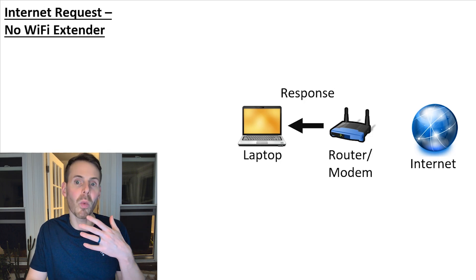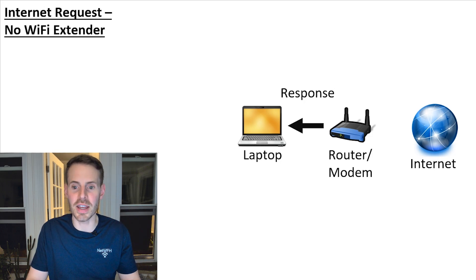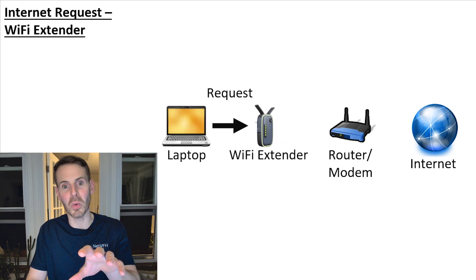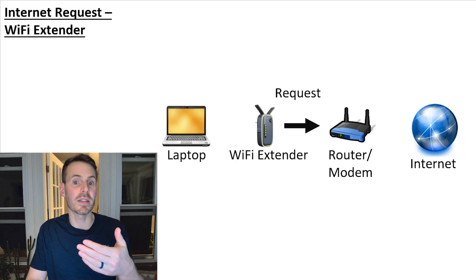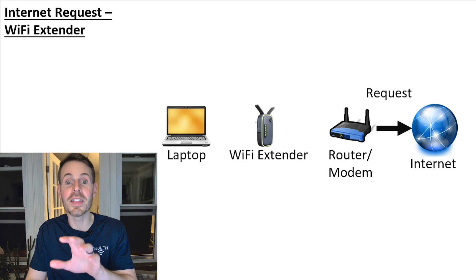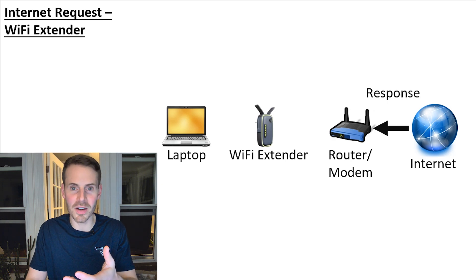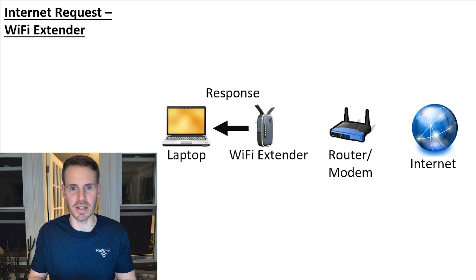Now what happens if we have a Wi-Fi extender? You're basically just adding another link to the chain. Your laptop sends the internet request to your Wi-Fi extender, then your extender makes that same request on behalf of your device to your router and modem. It then goes out to the internet, gets returned to your modem and router, sent back through your Wi-Fi extender, and then back to your laptop.